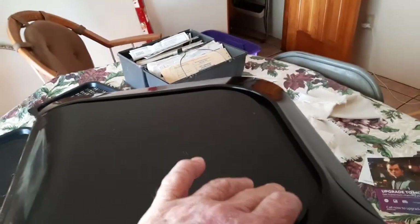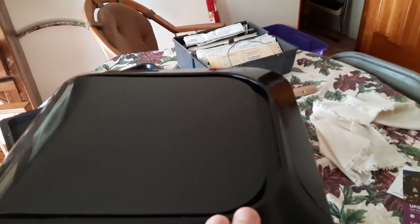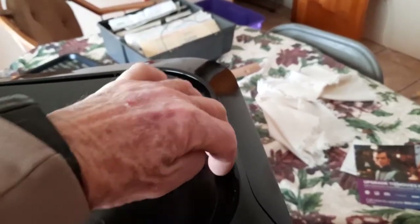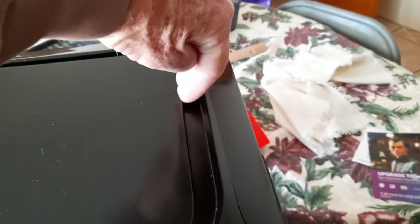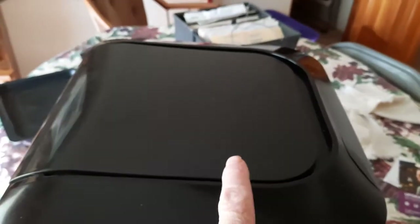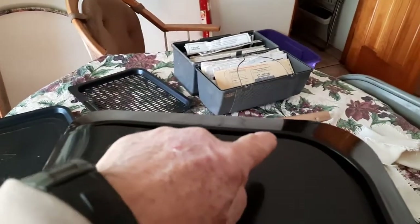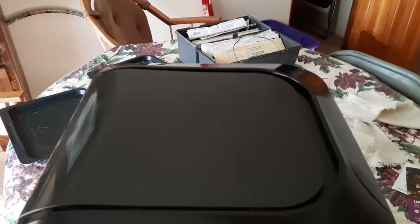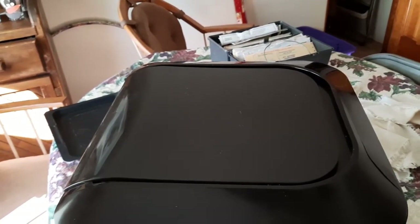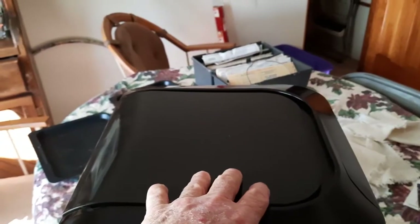You're going to want to pry this top off with a flat blade screwdriver — a pretty good size one, not a real small one. There's a tab here and a tab here that are underneath this part, so you'll have to stick the flat blade screwdriver in there and push those tabs forward, then pry up. There are tabs on both sides — a total of six tabs that you have to pry off.